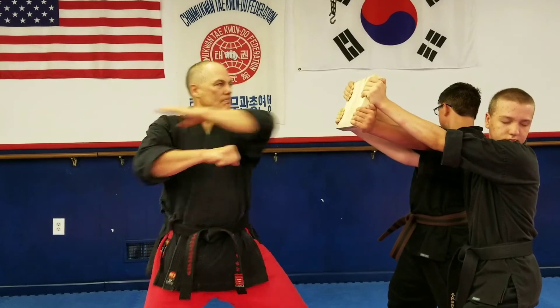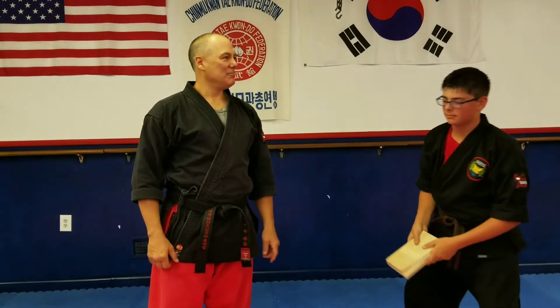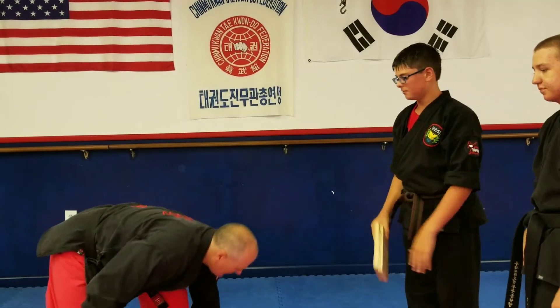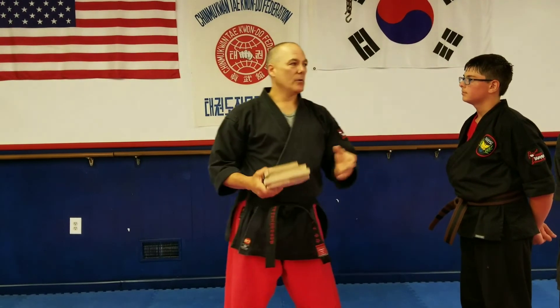Okay, from here. Ready? I'm not going to lie, it was different, but I can see that there was plenty of power in that. So I would rate that as a very effective strike if applied to the face here. So it's something for you to use in self-defense.